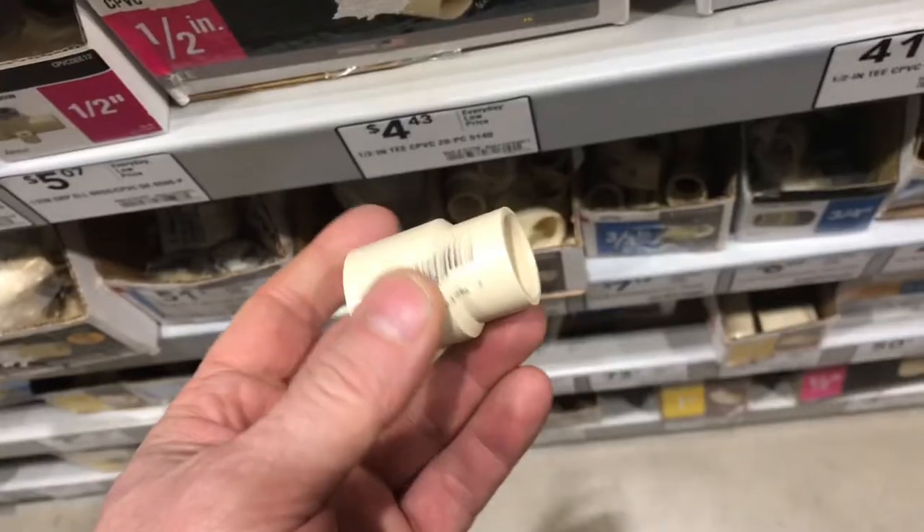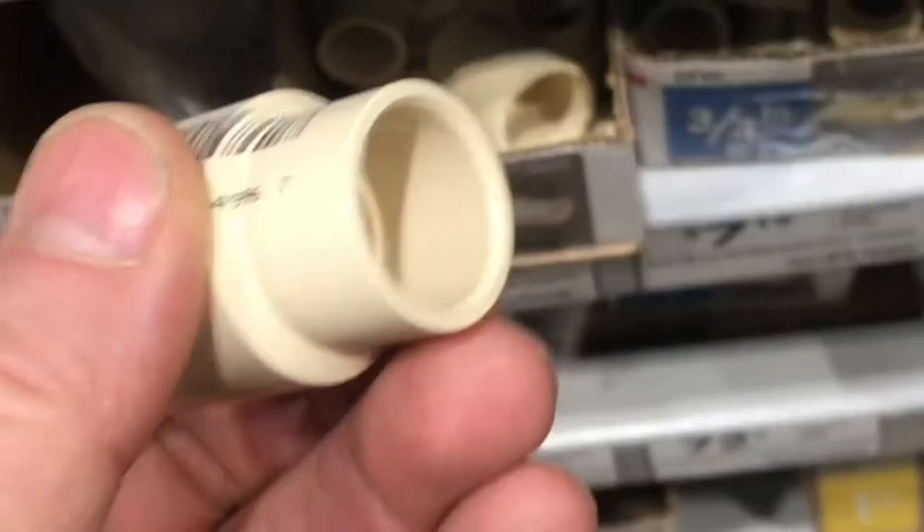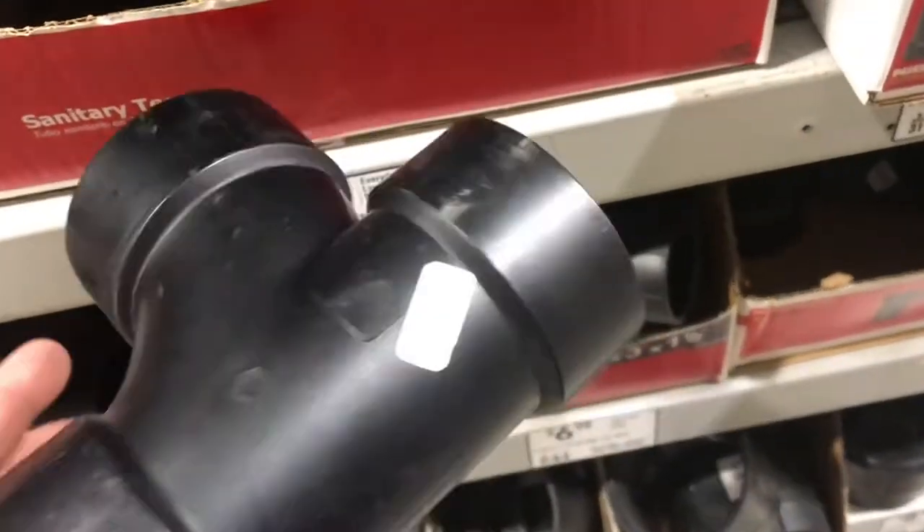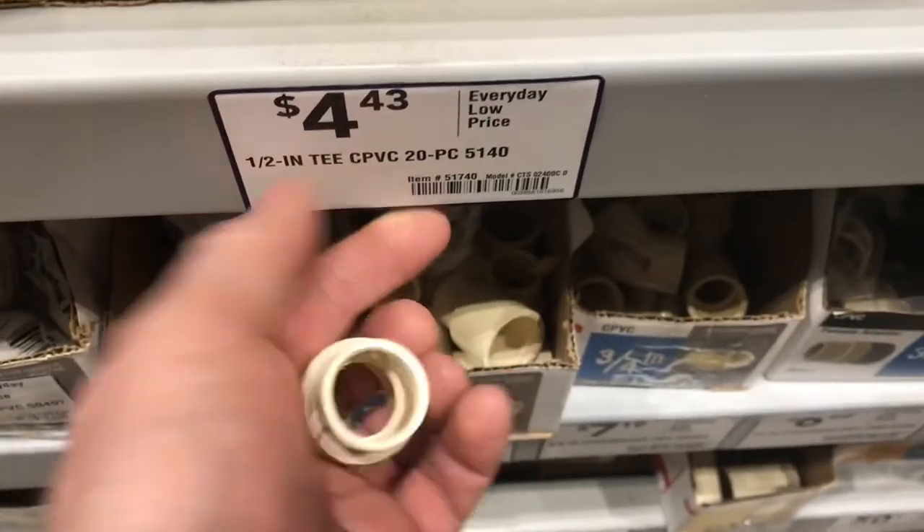The next plastic pipe is CPVC. It's a little more yellow than PVC. This can be used for hot water supply lines. Then there's ABS plastic. This would be the lowest cost and just for drainage. These are the three basic types of plastic pipe that can be glued.